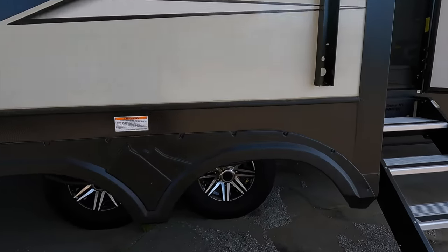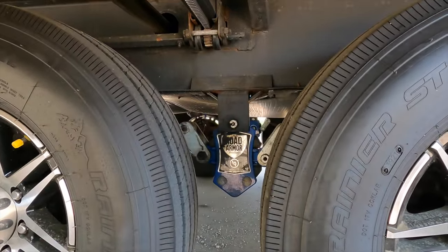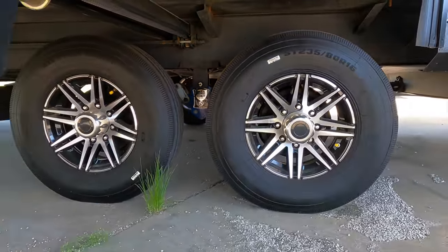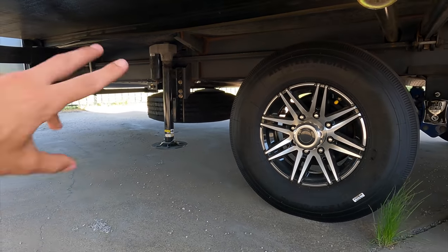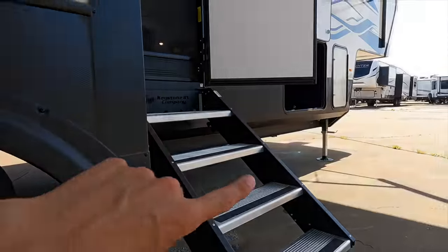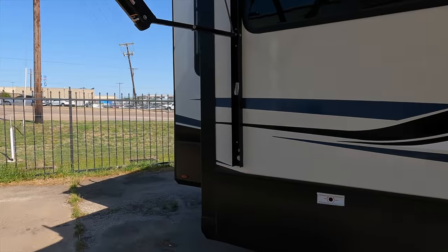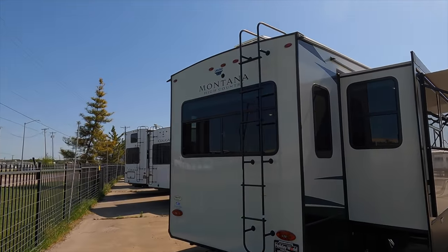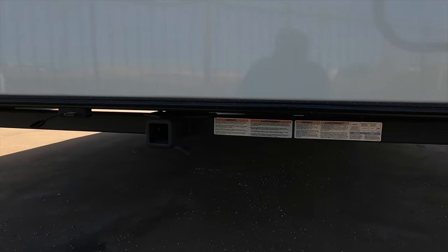Coming down underneath here you have some nice wheels on this Montana, and this is the 6-inch travel road armor suspension system — 3 inches up and 3 inches down, giving you a really nice ride. You also have a 4-point auto leveling system with stabilizer jacks after the axles and two up front as well. Electric auto leveling, and you can also see your spare tire down underneath there. Coming to the back wall, you have a ladder to get up onto the roof, prep for a backup camera, and a 3,000-pound towing hitch.